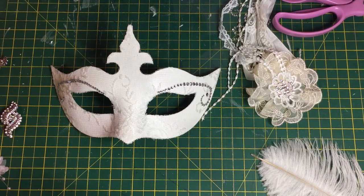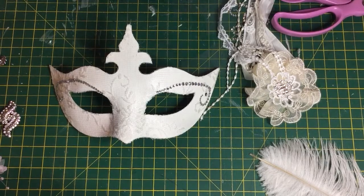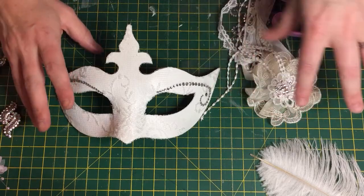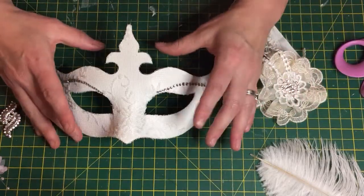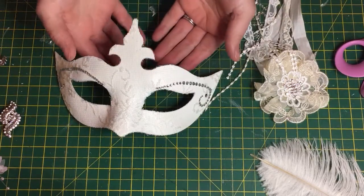Hello ladies and gentlemen, I hope you're all doing all right. Let me just make sure my camera's focused. I'm just coming on — I'm doing a Venetian mask project.